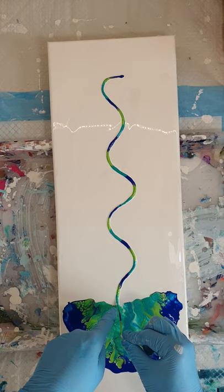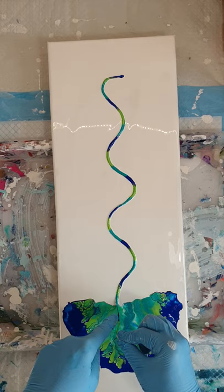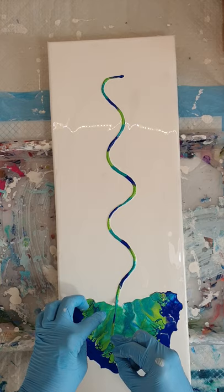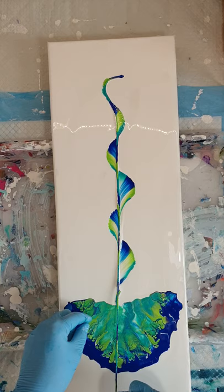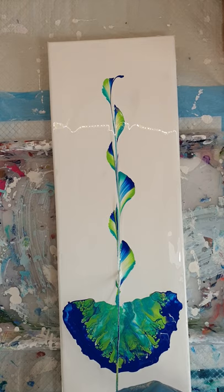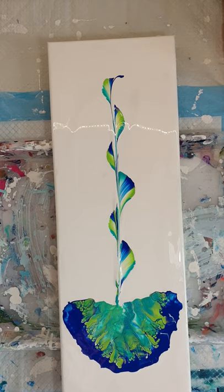My eye is going to remain focused here at the string end, not up at the top. If my eye stays down here I can concentrate on keeping the string in one place. If I'm looking up, the string will probably go all over the place and I'll get a very wide tendril. I'm just going to pull, keeping the string low, and then use my other hand to see what's going on with the end, then gently pull up and away. Don't drip your string back onto the canvas.